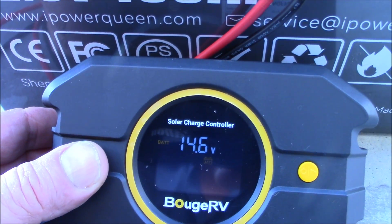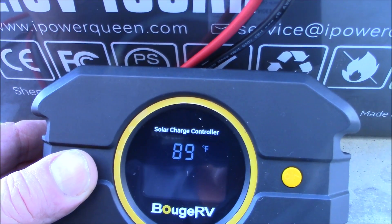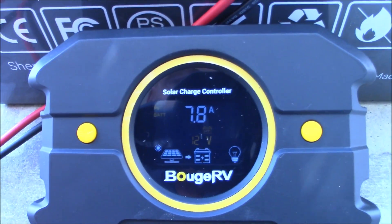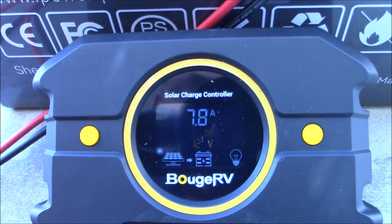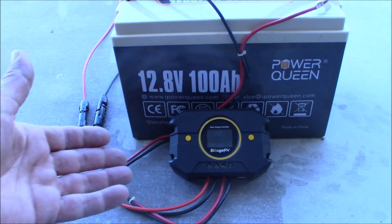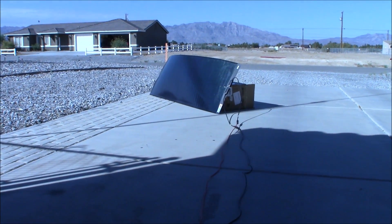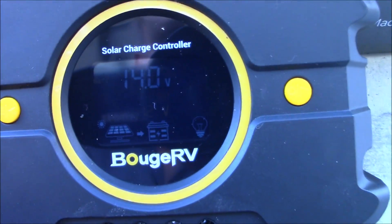Going through the menus: that's how many volts we're getting off the panel right now - 14.6. That's the temperature, and that's the cutout. It is performing perfectly - it's already got the battery up to 14 volts. That's pretty darn good. The setup is very, very simple. I'd put fuses and stuff in this if it was a permanent setup, but for now this is just to demo it. I'm really impressed with this panel and with this charge controller - I think it's awesome for somebody just getting started.